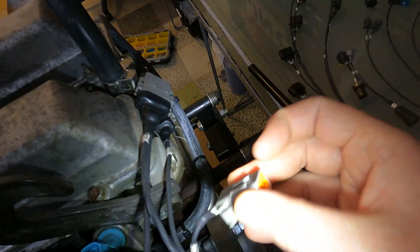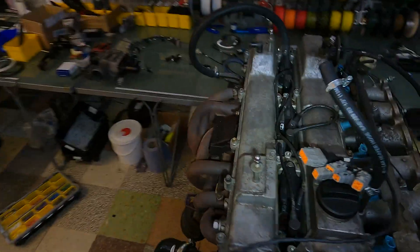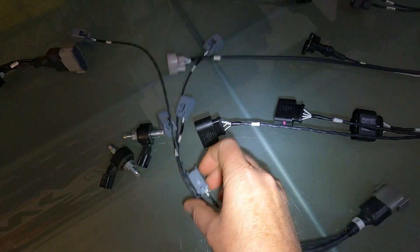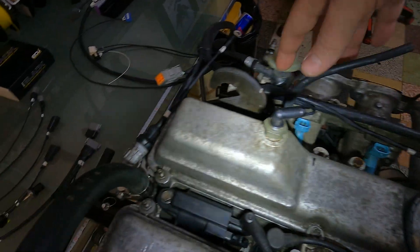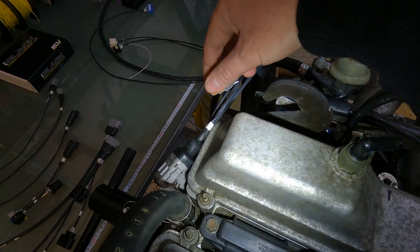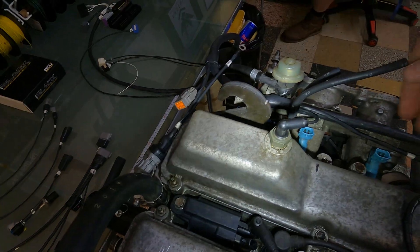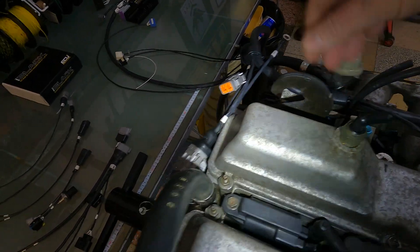Starting at the back here we've got our injector sub harness. In this case the customer is going to be having the USCAR style or EV614 style injector, so we've built him a harness there so he can just plug that in and go from there. Obviously the way his design is, if he ever wanted to change injectors he could just unplug this. We could make a new harness for the different connectors and he can just plug the new ones in.